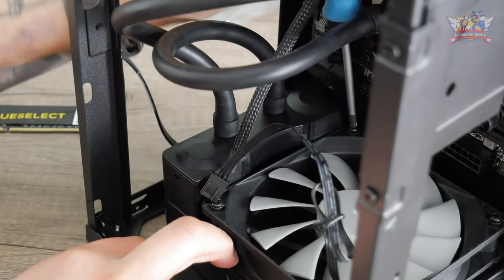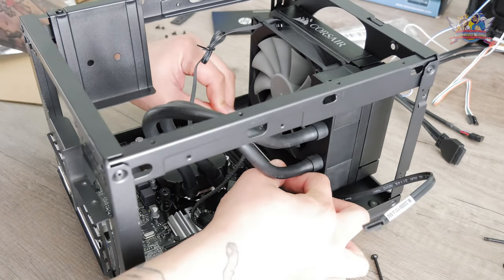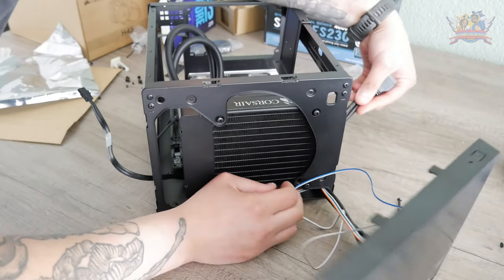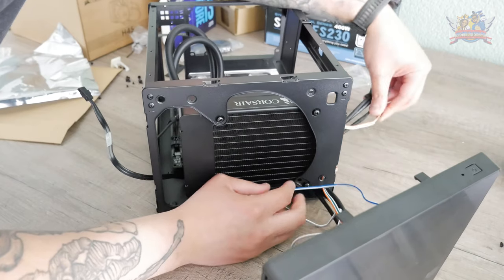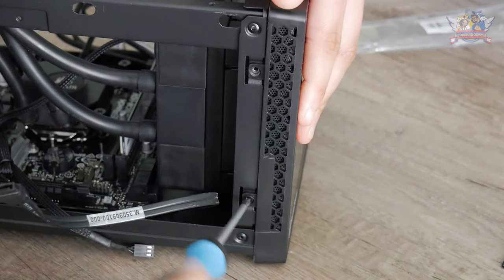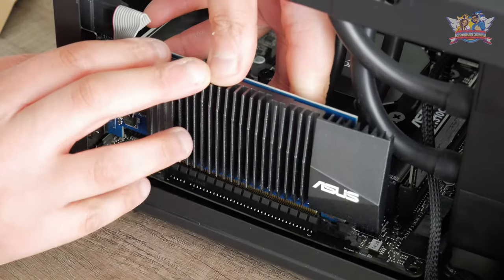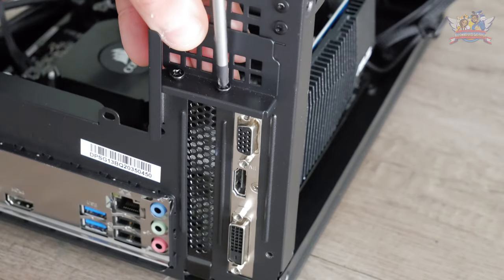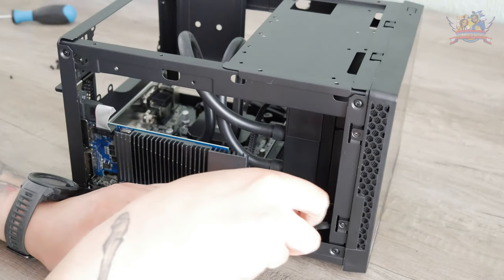I reinserted the rear module that I removed to make extra workspace. All the cables from the front panel needed to be tucked back inside the case and routed to the side to connect to the motherboard. I screwed down the front panel, made some room for the graphics card, installed it, and tightened it down.